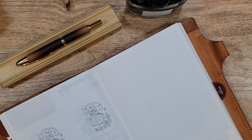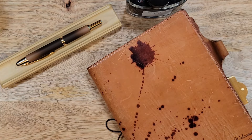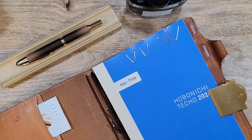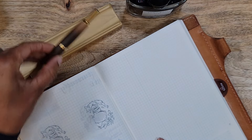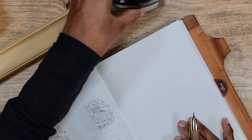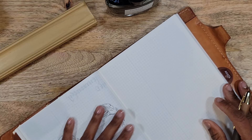I'm going to do a writing sample and this is in my ink journal. The cover is a Chic Sparrow Odyssey, and the notebook I'm using is the Hobonichi Techo Day Free. I have already inked the pen and I just can't stop looking at it — I really just love it.